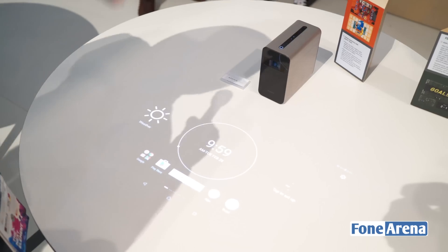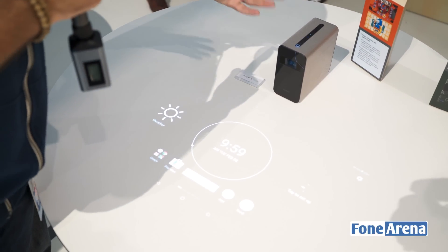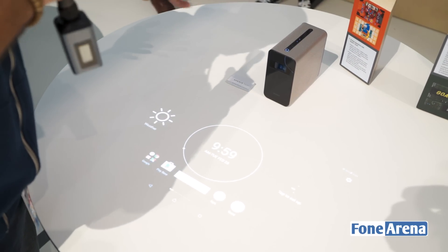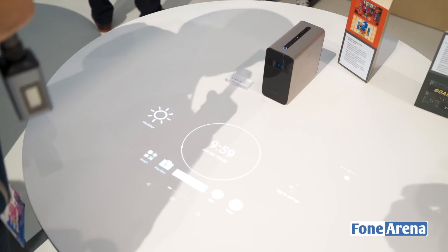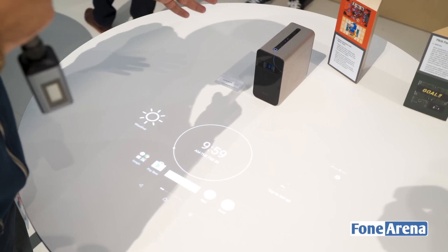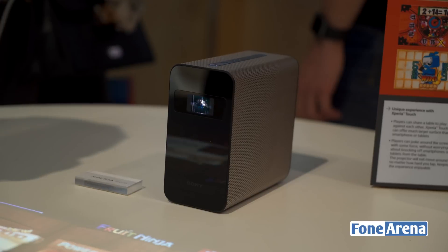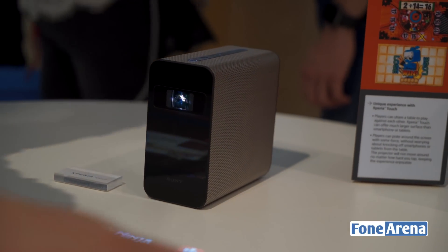So let's take a closer look. As you can see, this is a very basic looking black box, something that you won't mind sitting in your living room, and it's very easy to slip away and hide away as well. It's got a built-in battery, and that basically means that you can get about a hundred minutes of use without having a power adapter anywhere near you.